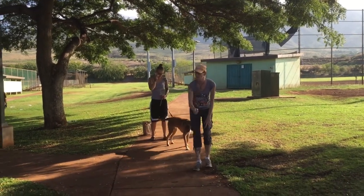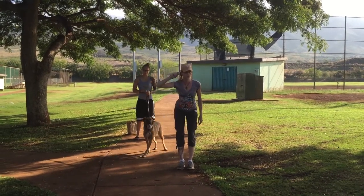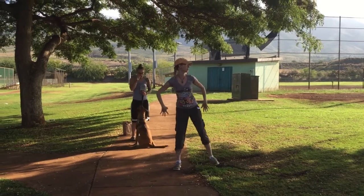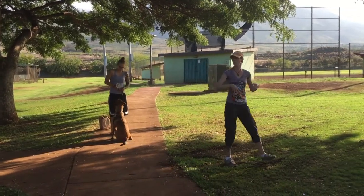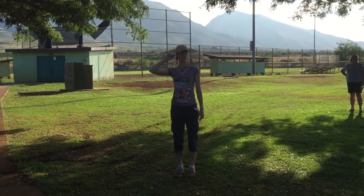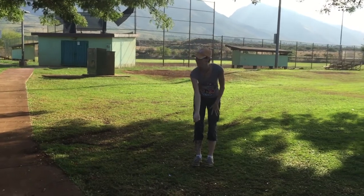Now, important things. Those of you who have little dogs that have to bend down, make sure you come all the way back up. Standing like this is a weak body position. We don't want a weak body position when we're dealing with dogs — that puts you in a weak position in the dog room. So make sure you stand all the way back up. When they look in this vicinity, good — give the reward.